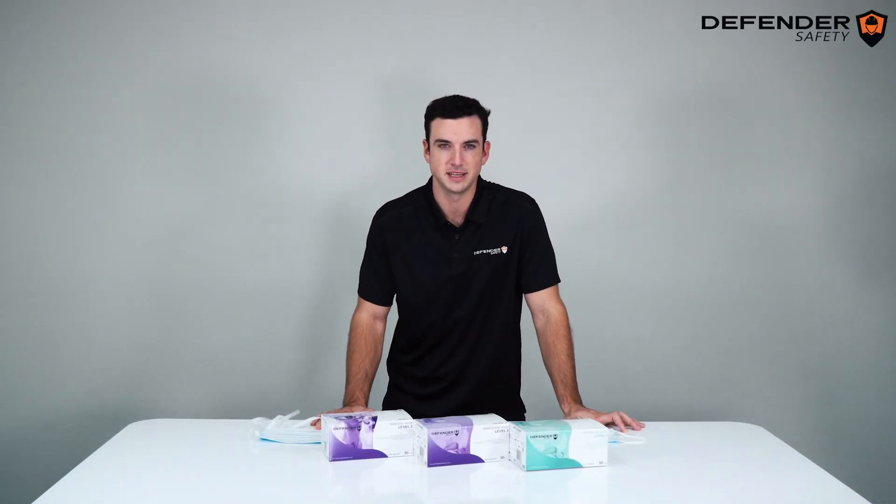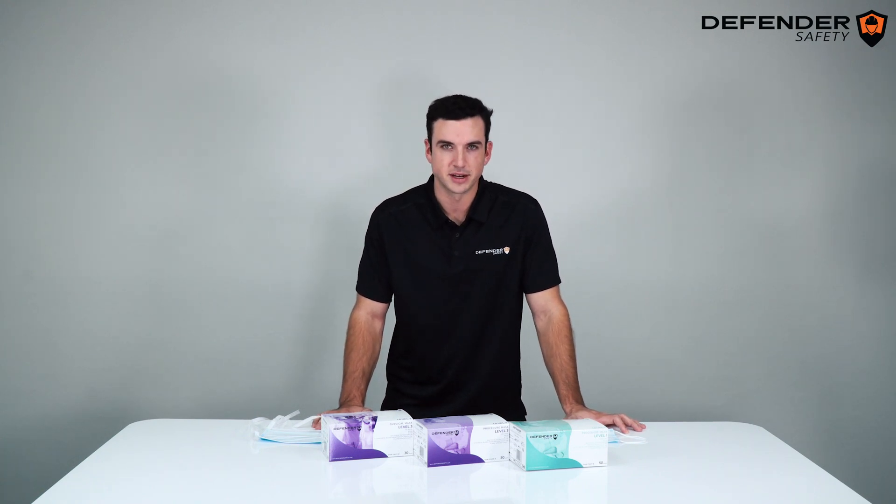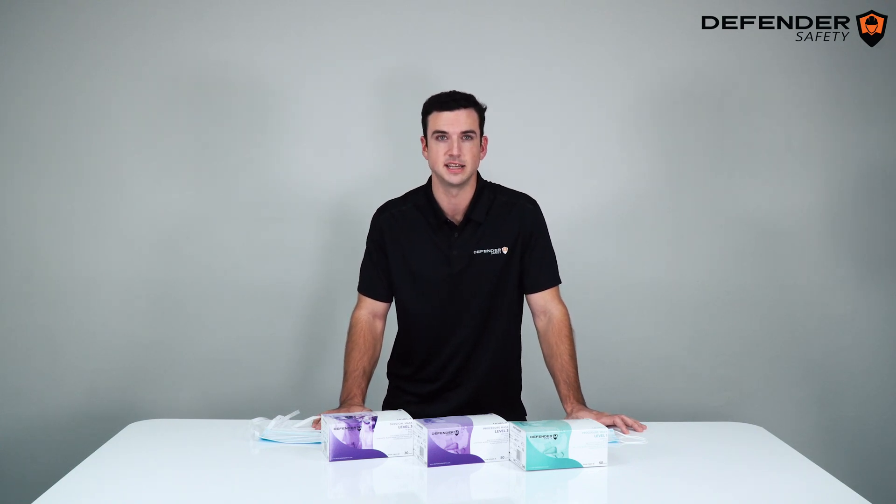I'm Tom Lemons with Defender Safety, and I'm here to give an overview of our procedure and surgical masks. Before I take you through these products, I want to discuss the issues we saw with the foreign-branded PPE that flooded the market in the current COVID-19 pandemic.